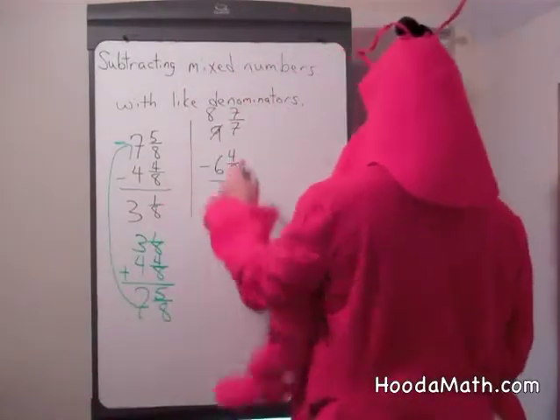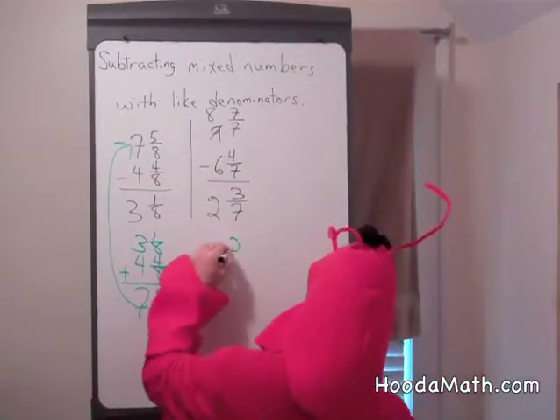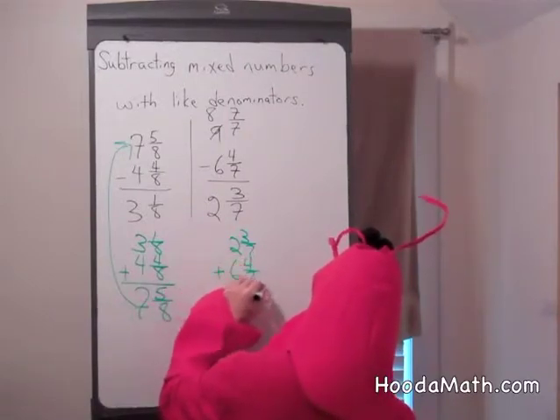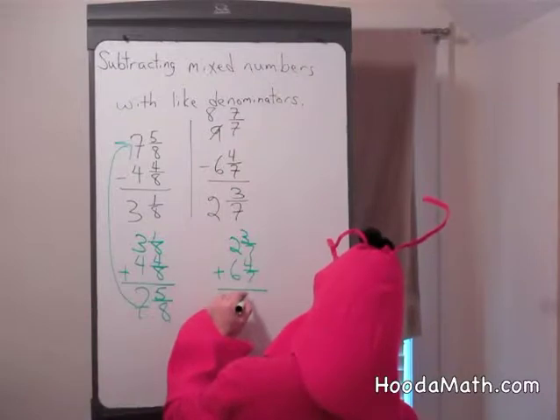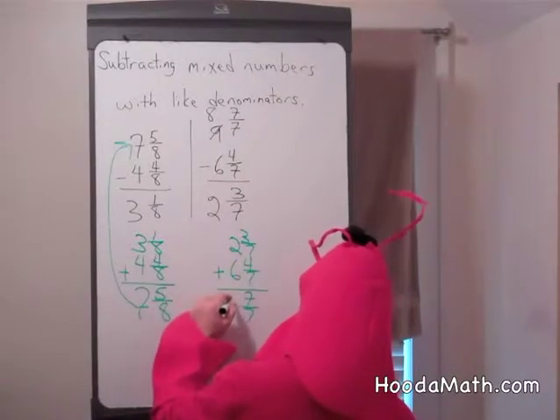Let's see if we add these two parts and end up with 9. 2 and 3 sevenths plus 6 and 4 sevenths. 3 and 4 is 7 sevenths. 2 and 6 is 8.